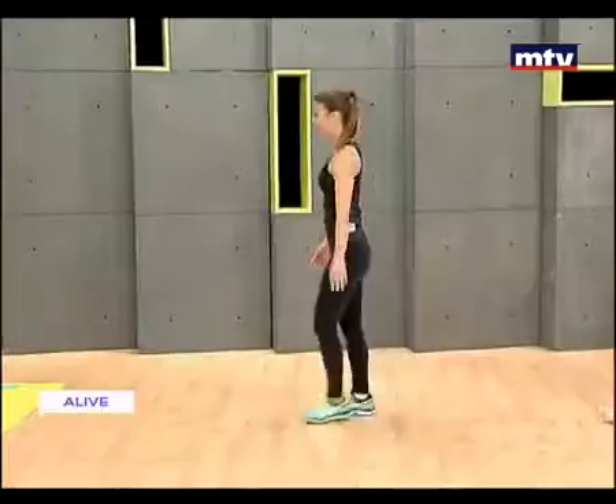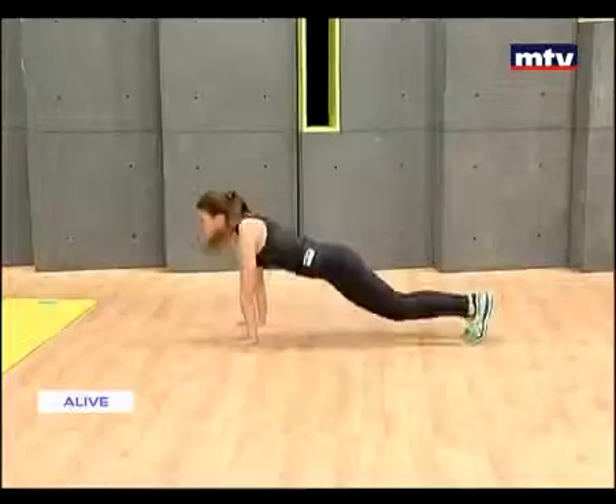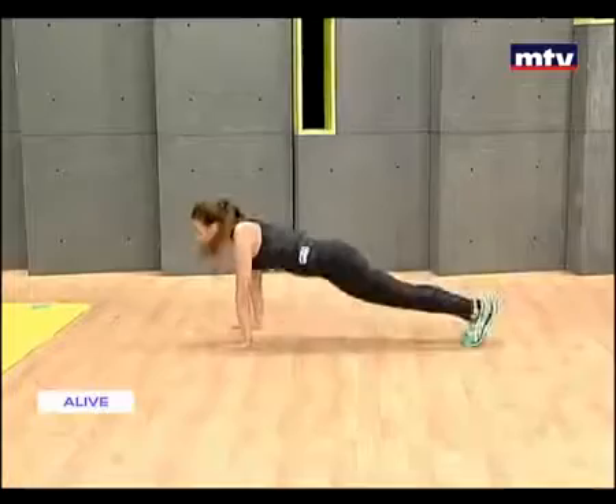So down on the ground, jump back, jump to the front. Bring your knees to your chest. Do it nice and slow. We're going nice and easy and slow the first time, and we're going to pick up the pace the second time round.